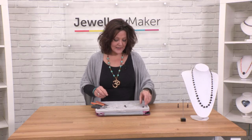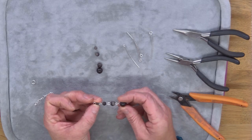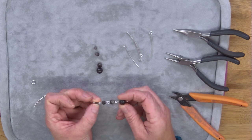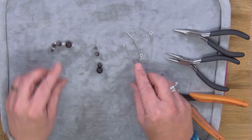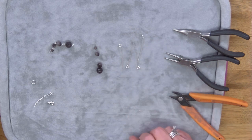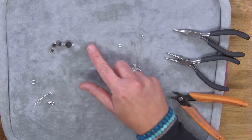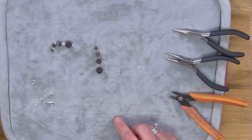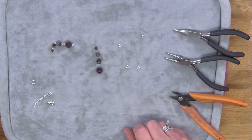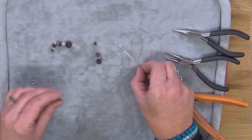Here's a bit of rosary link chain already assembled. To achieve this, all you need are some eye pins — you can use wire, but eye pins really speed up the process because one of the loops is already done for you — and then you're going to need your selection of gemstones. In this case I'm just going to do one of each size.